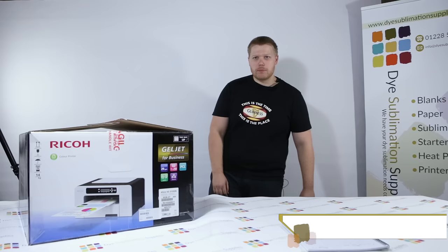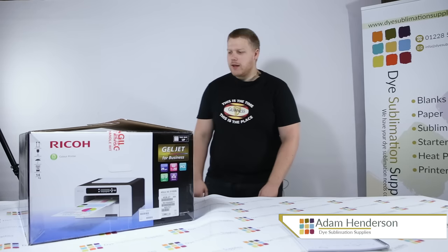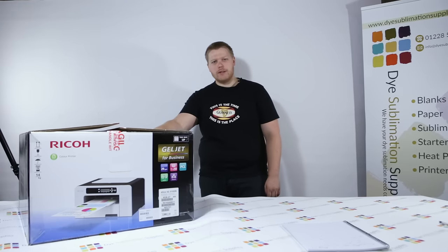Hi guys, Adam here from Dye Sublimation Supplies and it's Friday which means I've got another tutorial video for you. Today we're going to unbox and install a Ricoh SG3110DN Dye Sublimation printer.